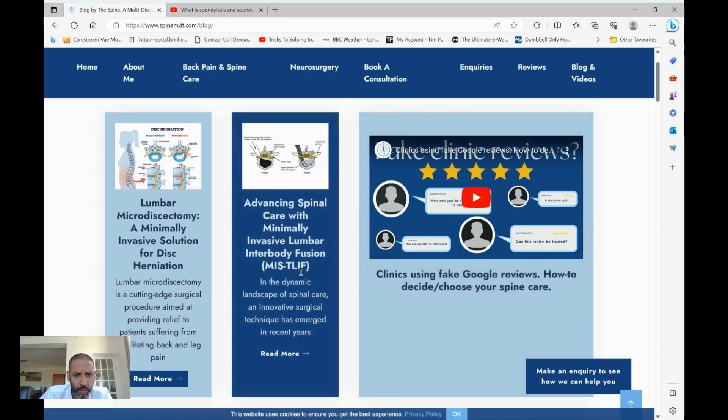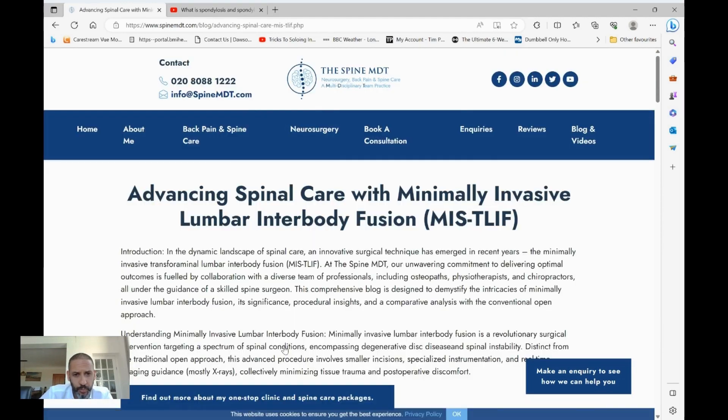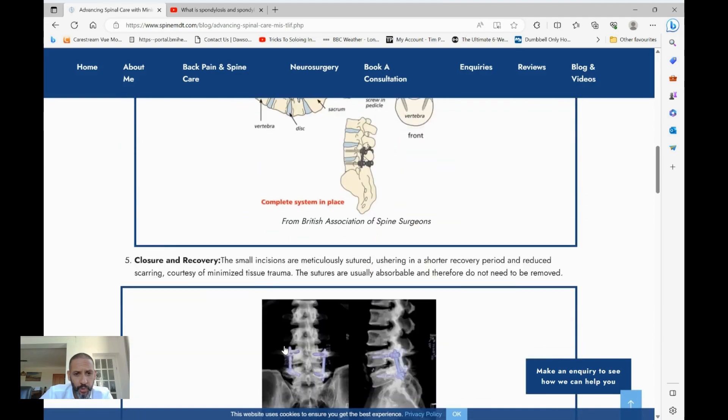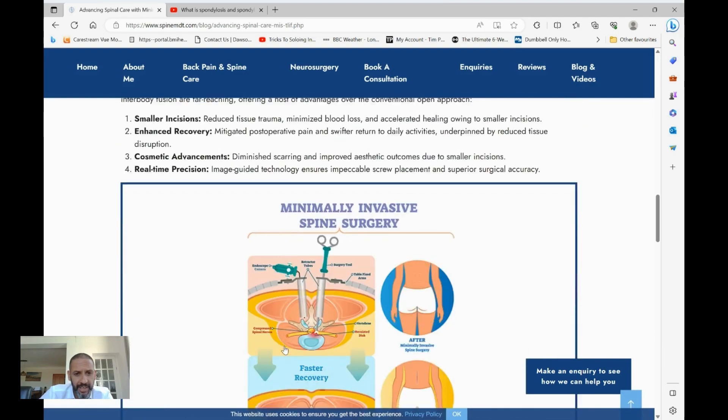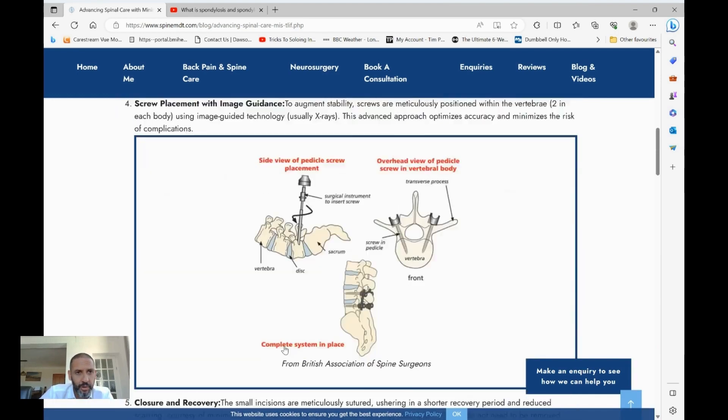I've recently written a blog article as a patient information sheet on the procedure itself. Please feel free to read this — the link is in the description below — covering the procedure, how it's carried out, and the different risks.